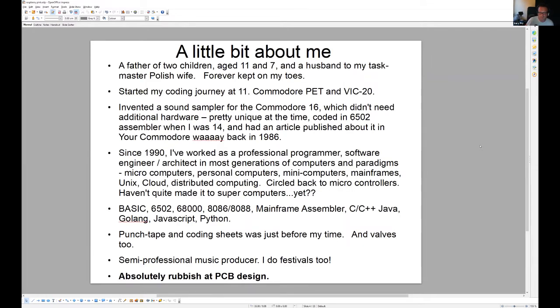A little bit about me. I'm a family man. I learned how to code when I was very young, got an article published when I was 14, and taught myself assembler. I didn't even bother going to university — I went straight into professional work. I've been around the block quite a few times in the world of software and done quite a few languages. I also make music too.